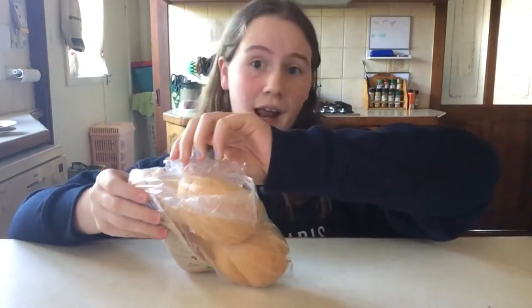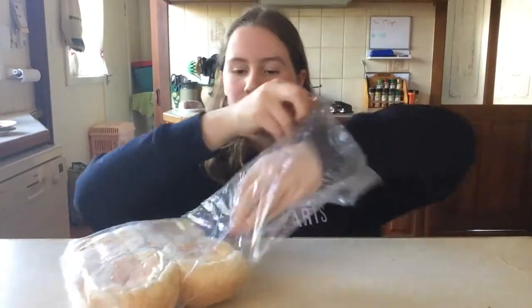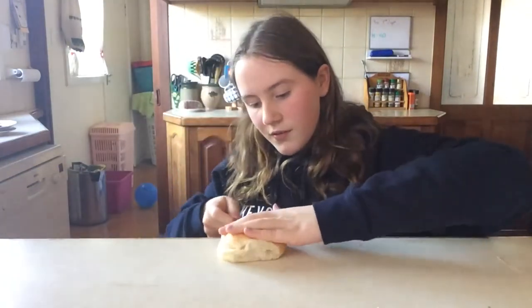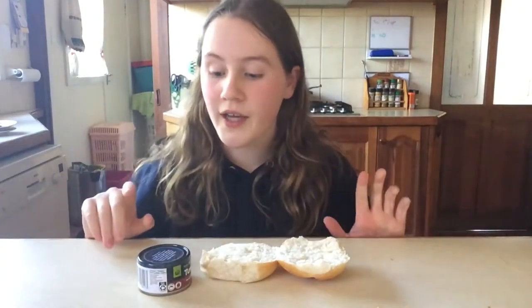I'm a bit lower now so you can see the table and my head. First you're going to want to take a roll — let's just take it out of the bag. Now I'm going to get a knife and cut it up like that.